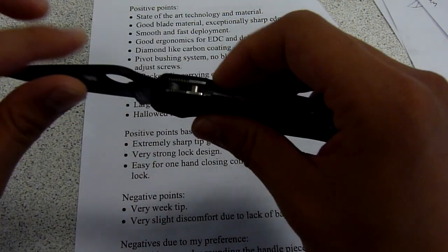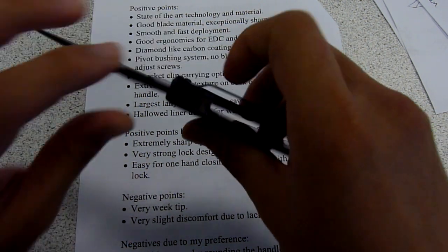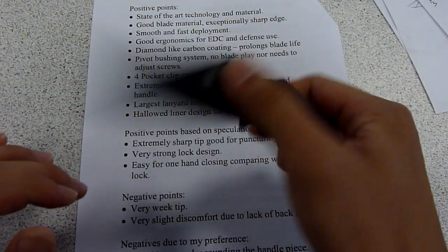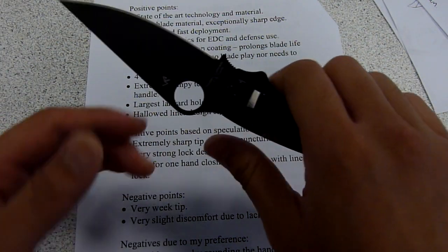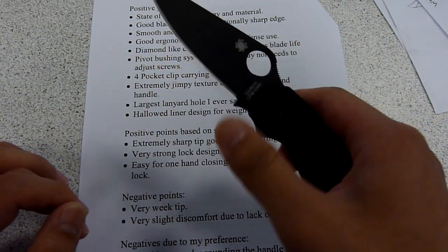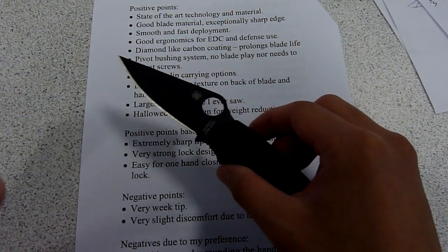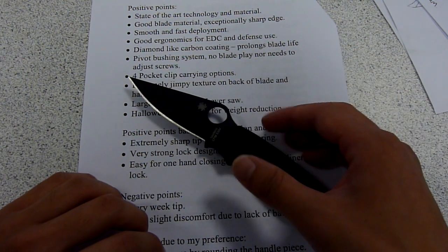Another thing about this knife is it has a very smooth, fast opening. I personally can't deploy the knife with my middle finger, but I've seen some people on YouTube who can, making this knife deploy as fast as a switchblade, in my opinion.